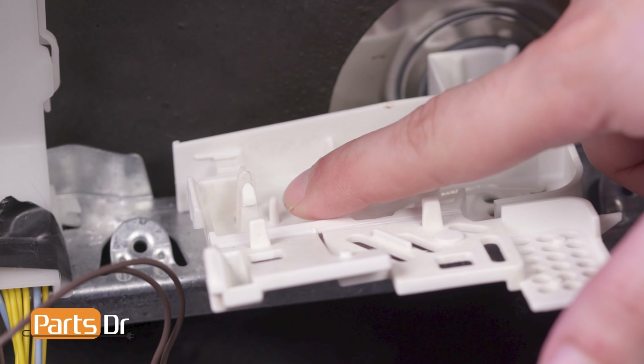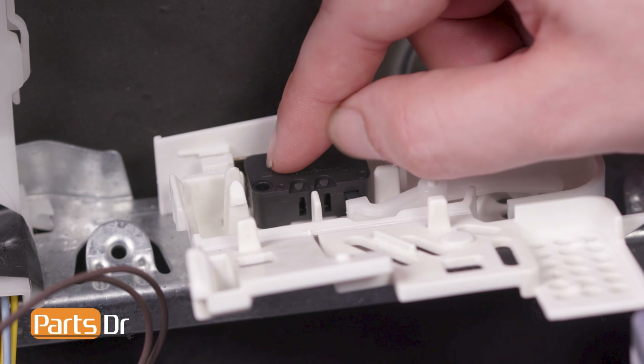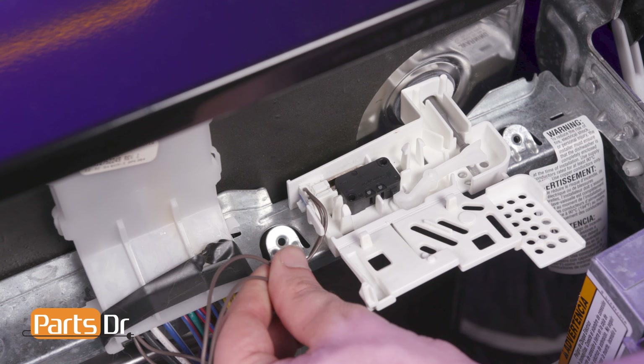To install, align the new float switch to the prongs on the housing and press into place. Then reconnect the electrical connector, route the wire beneath the retainer, and close the housing doors.